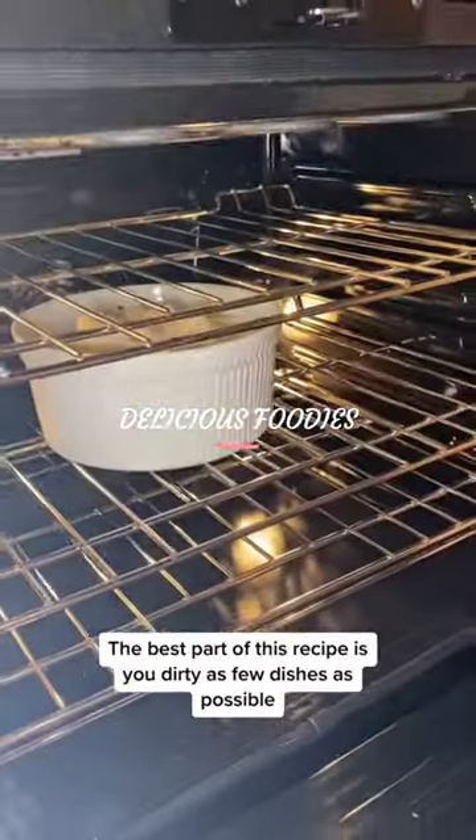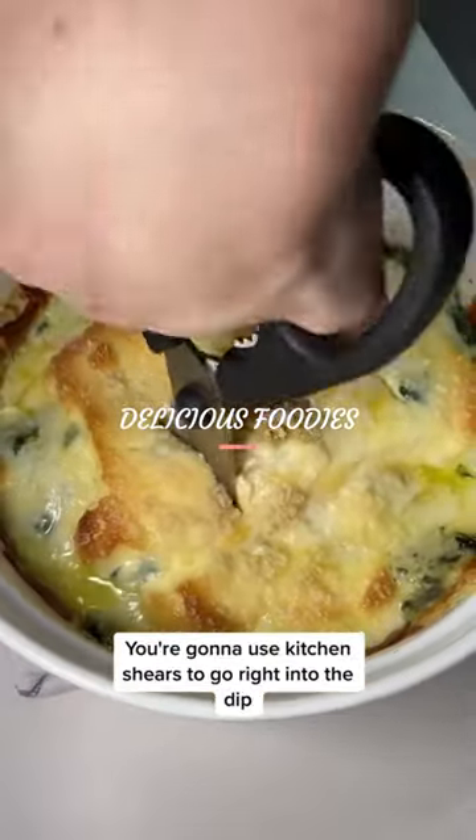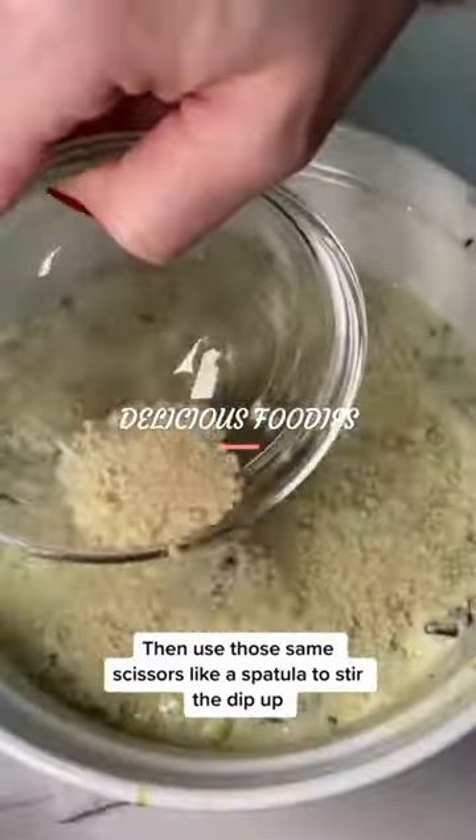The best part of this recipe is you dirty as few dishes as possible. You're gonna use kitchen shears to go right into the dip to cut the artichoke hearts, then use those same scissors like a spatula to stir the dip.